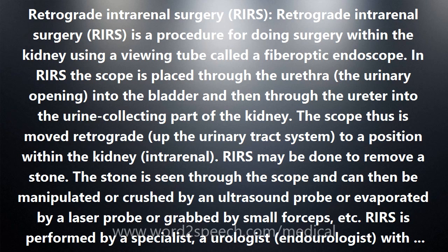RIRS may be done to remove a stone. The stone is seen through the scope and can then be manipulated or crushed by an ultrasound probe, evaporated by a laser probe, or grabbed by small forceps.